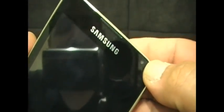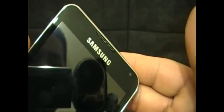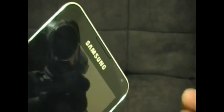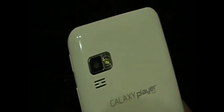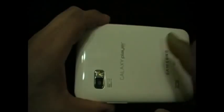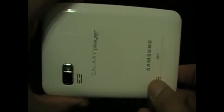Here's the front-facing camera — nothing to get excited about, it's like a 0.3 megapixel, so any fairly new smartphone will probably have a better front-facing camera. Here's the camera on the back, which is a 3.2 megapixel and it has a flash — this camera isn't anything to get excited about either. Here's a speaker here and there's another speaker here; it has good audio coming through the speakers.